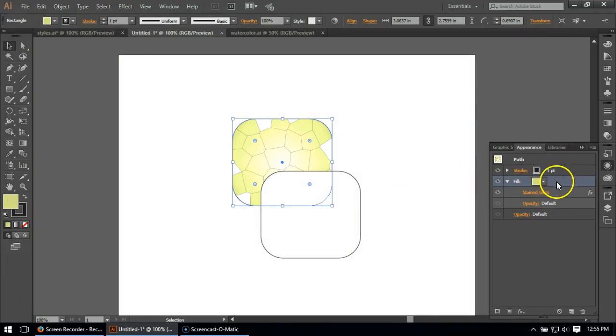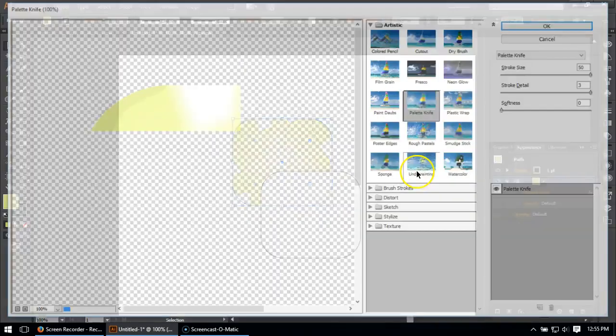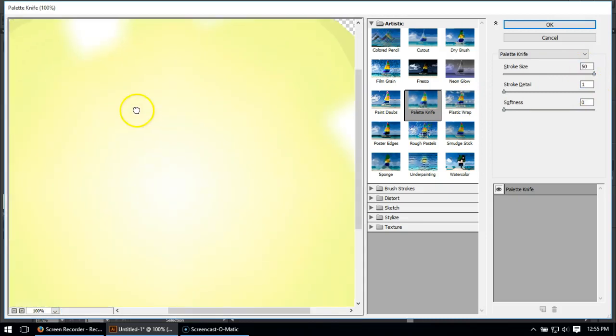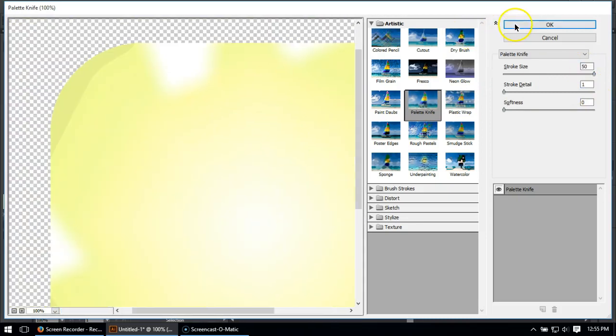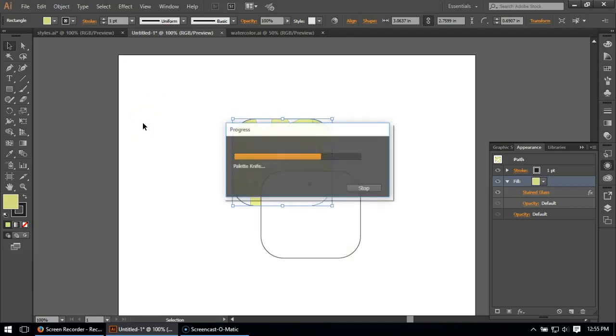It doesn't look like watercolor yet — there are a couple more steps. The next thing I'm going to do is apply an effect to begin getting rid of those black lines. I'm going to go to Effects, and I'll use Palette Knife today. It almost blurs things out so much that the gray lines just sort of go away. That looks pretty good — very minor changes at setting one. So I'll say okay and let this render.